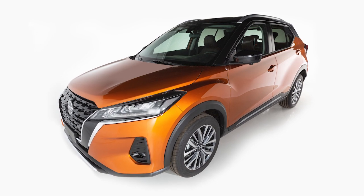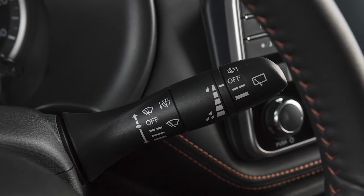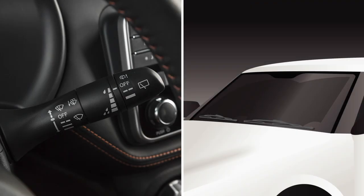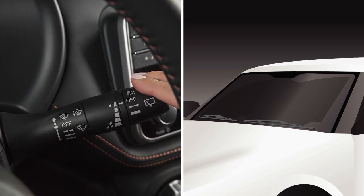Your vehicle is equipped with an intermittent windshield wiper system. This lever is used to control all windshield wiper and washer functions. To operate the intermittent windshield wiper system, your ignition must be on. Push the lever down to the first stop for intermittent operation.